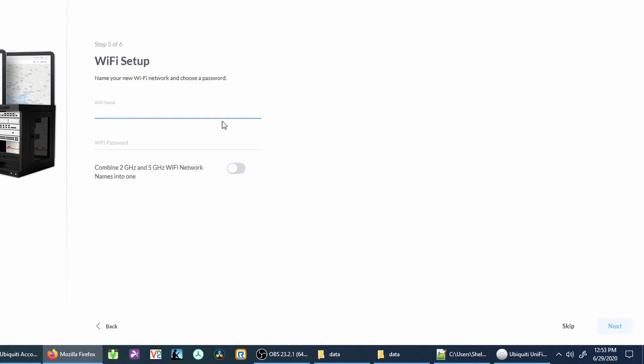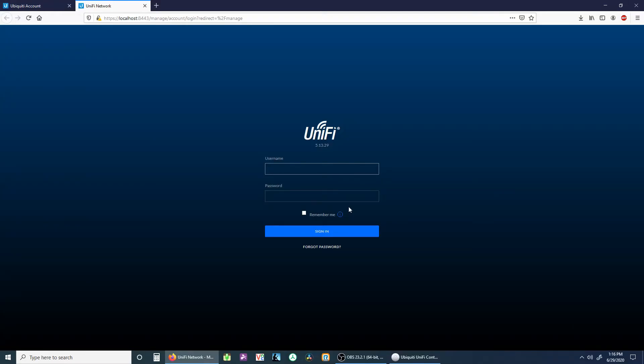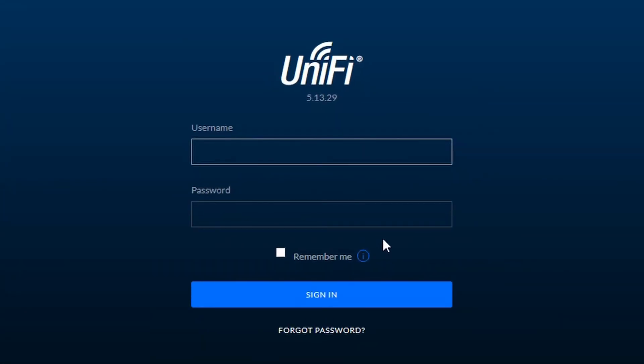You can click skip here or set up your first wireless network. We will be able to add more networks later and make changes if necessary. The last screen is just a review screen where you can accept what you have set up. You will then be led to the controller where you can log in again using your UniFi credentials.